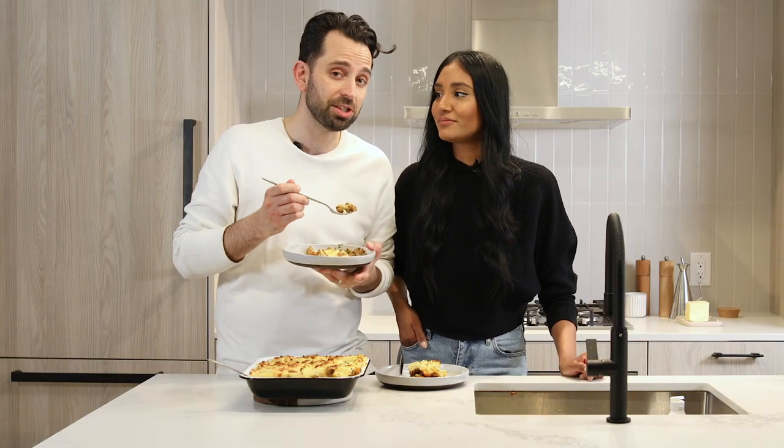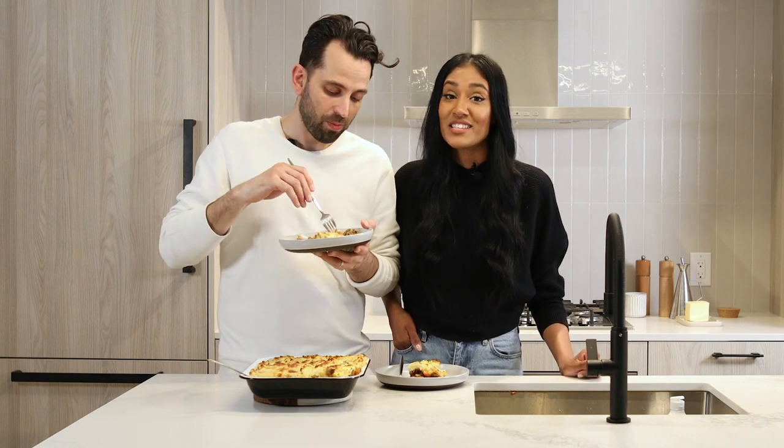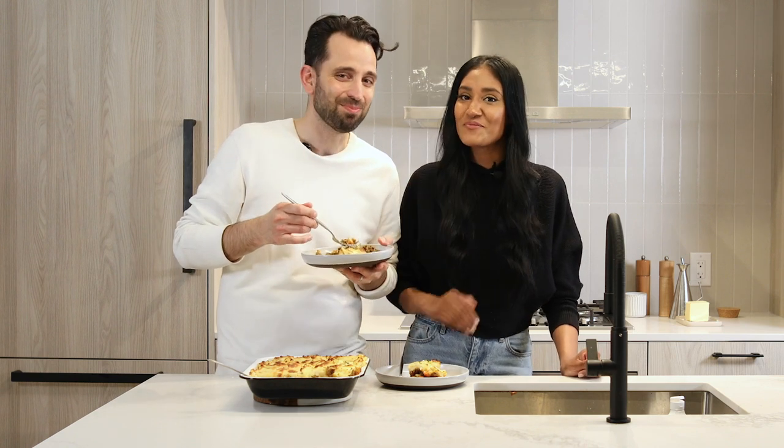The next time you're in Toronto, make sure to check out Ali's Roti. And to get the recipe for our curry chicken shepherd's pie, be sure to visit foodnetwork.ca and tell us what you think. Until then, thanks for joining in with us.